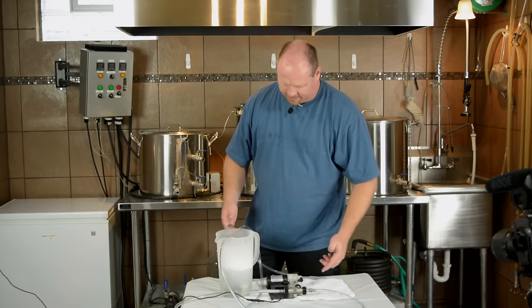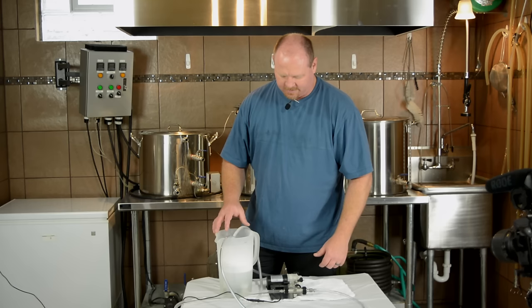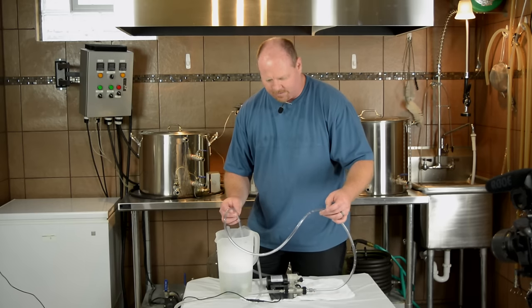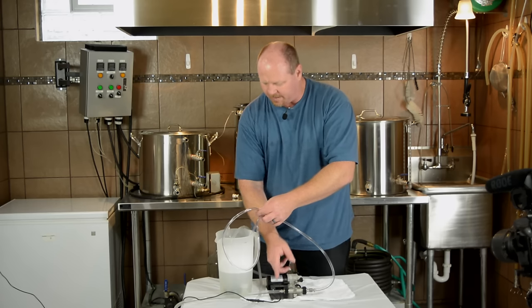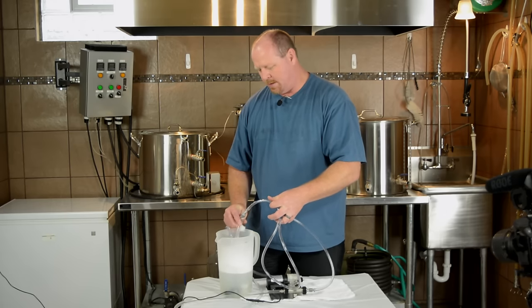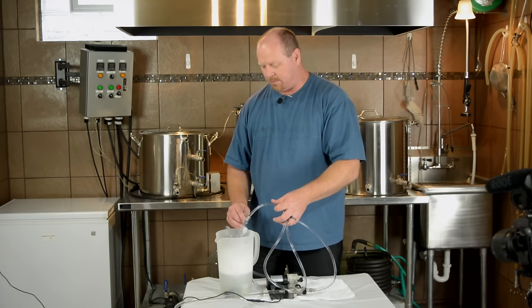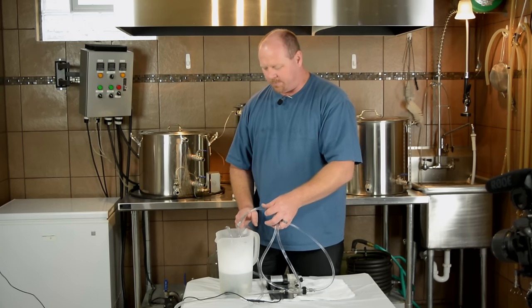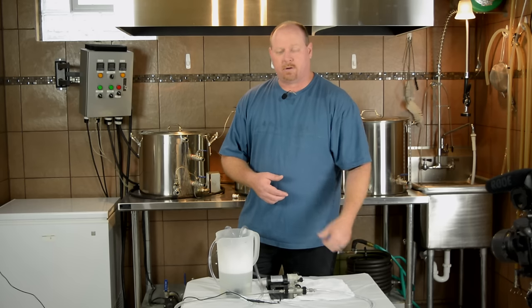I'm going to go ahead and plug it in now. This is a self-priming pump, so you'll see it's already started to push the solution through. It says to run the solution through to sanitize it, but notice there's not a lot of fluid coming through. So one thing they tell you to do is clamp off the outlet hose that goes back into your keg, and that forces the sanitizing solution back through the air stone hose — actually sanitizing the air stone. Let that run for a bit, then we'll move on to hooking up the CO2 source and starting the carbonation process.